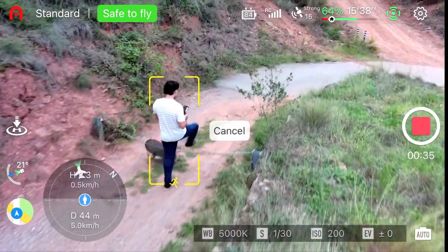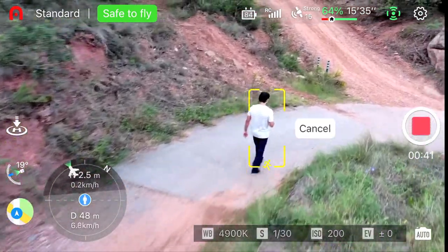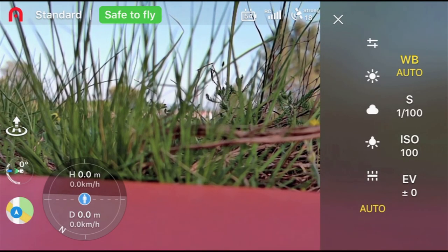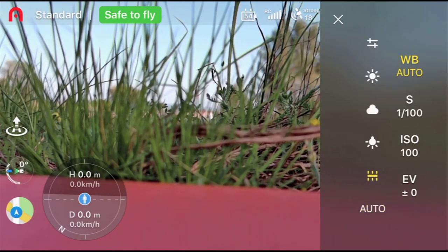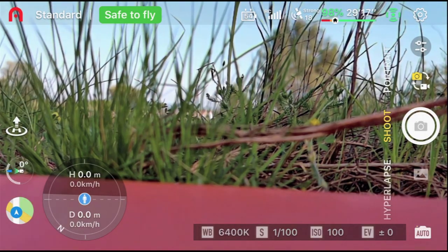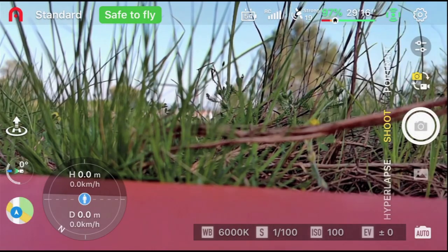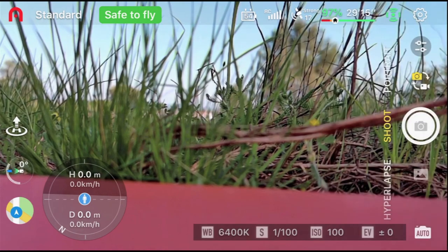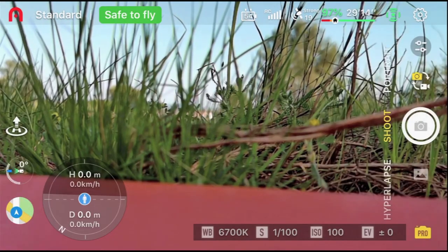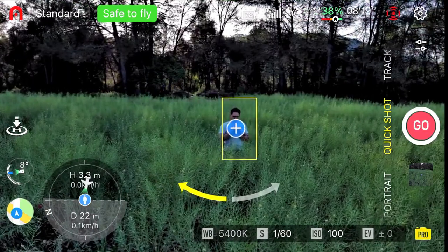The camera settings in the app have also been improved through recent firmware upgrades, which now allow you to access them directly in the app's interface — better than before, but not perfect. For example, switching from auto to manual settings isn't as smooth as it should be. I always find myself having to fiddle with the settings a bit to get it to work right, which can be frustrating because it takes away from the limited flight time you have available.